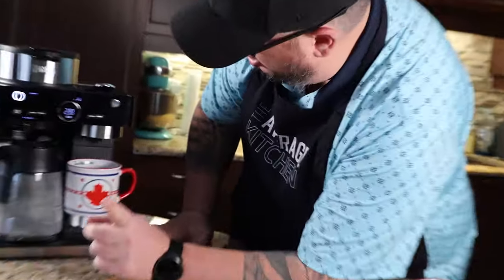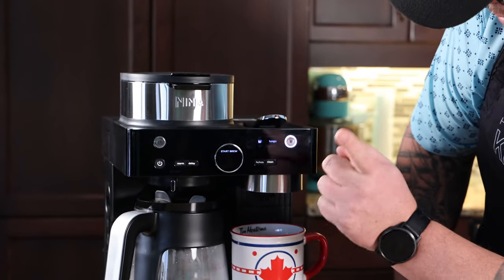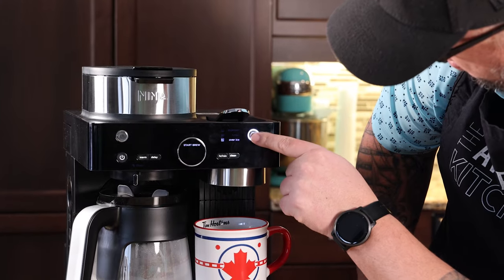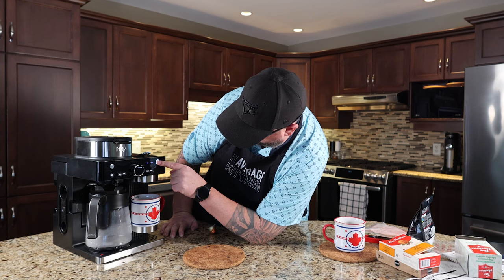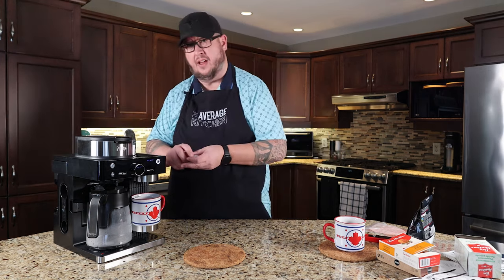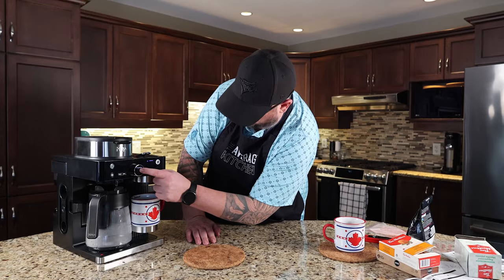So we are now going to switch over to the pod side by pressing this button. We have three options: espresso, lungo, and over ice. We're going to go espresso. I know we don't have espresso cups, and I apologize to all the authentic people out there. So we're going to drop our cup in, then we're going to hit start brew.